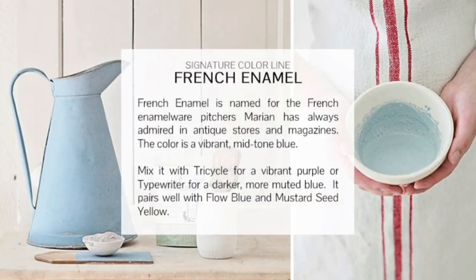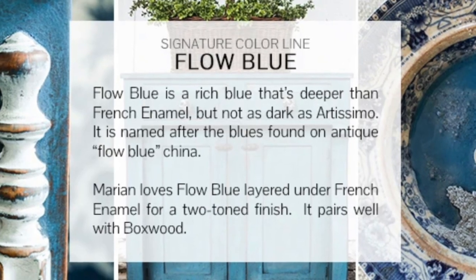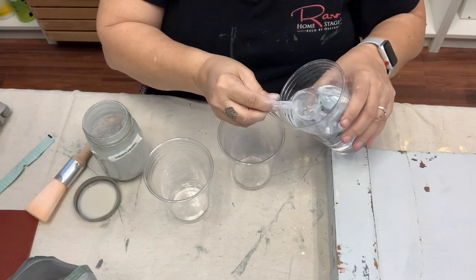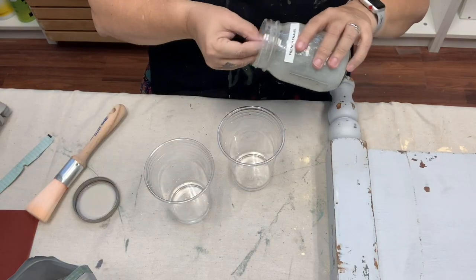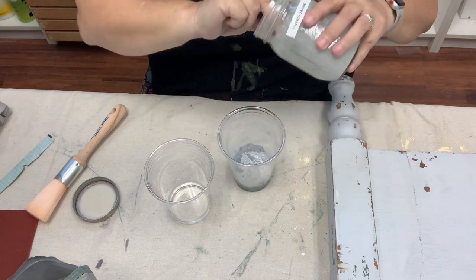Miss Mustard Seed Milk Paint is one of my most favorite paints, so I decided to use French Enamel and Flow Blue. I think they're going to match the colors in my house really nicely. Mixing milk paint is really easy, so don't let it intimidate you.